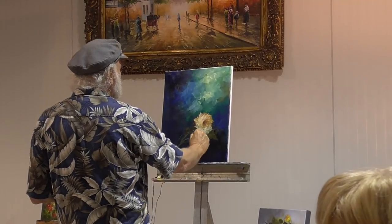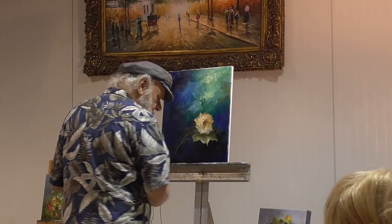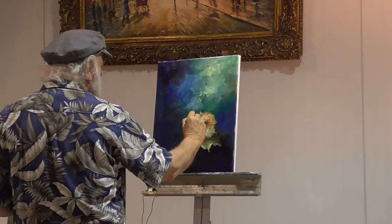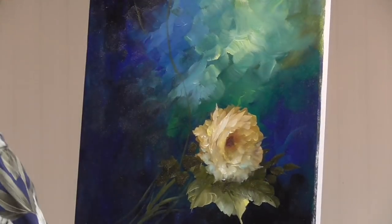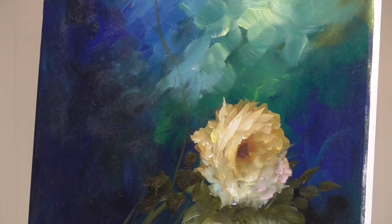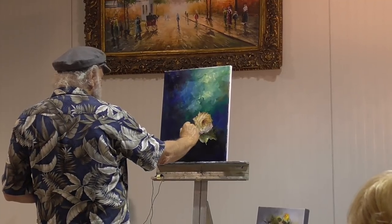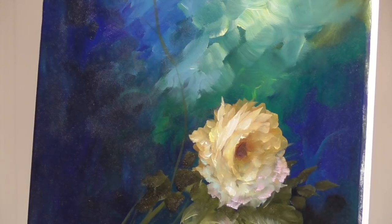A little cool color in there. Sometimes you'll lose your darks, so you have to go back in and put your darks back in — just here and there. Magenta rose and white. Can you do that? Yes, it's a flipping, flipping, flipping. We've been painting in this class exotic birds and fish. Now they see me doing this and they go, 'We want to do roses.'